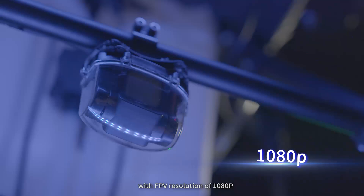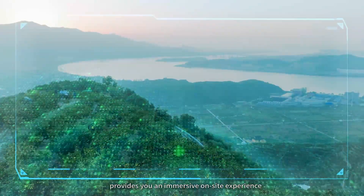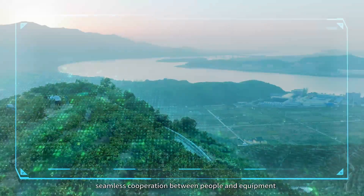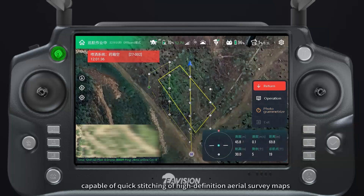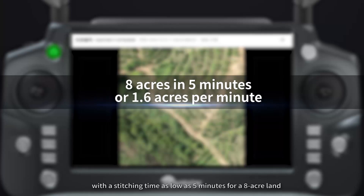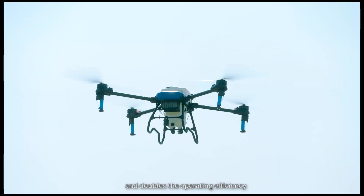With FPV resolution of 1080p, ultra-low latency, and a wide 130-degree field of view, it provides an immersive on-site experience for seamless cooperation between people and equipment. The high-definition FPV camera supports aerial photography and mapping, capable of quick staging of high-definition aerial survey maps with a staging time as low as 5 minutes for an 8-acre area, eliminating the hassle of manual marking and doubling operating efficiency.